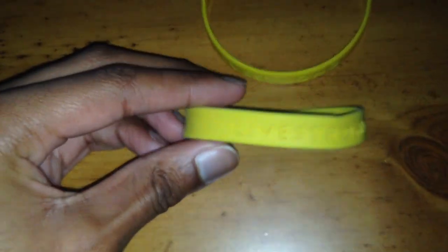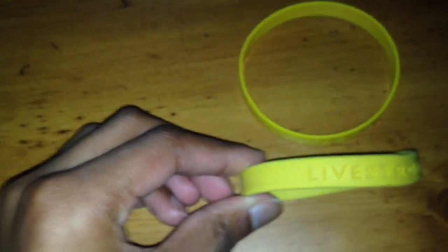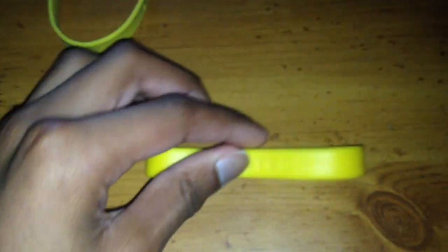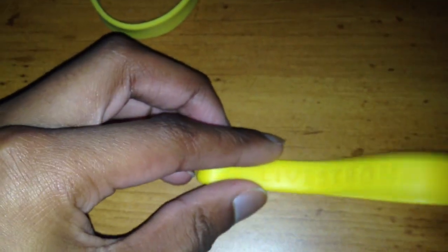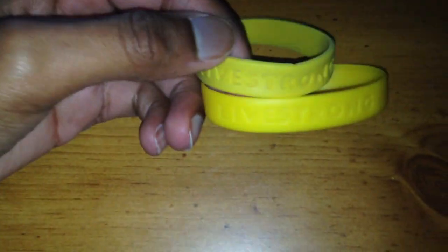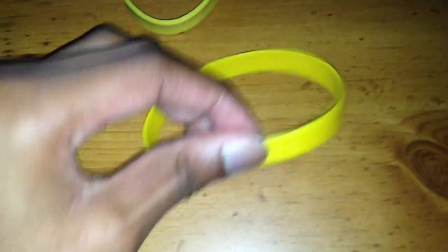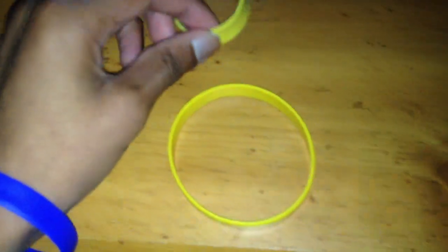I got this one for free — actually I got two of them. I got another one for my friend which we traded. And if you look at them, you can see the LIVESTRONG text — this one is all dented up, and this one actually looks real because it's nice and yellow.